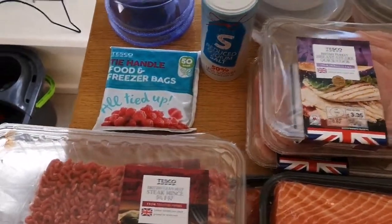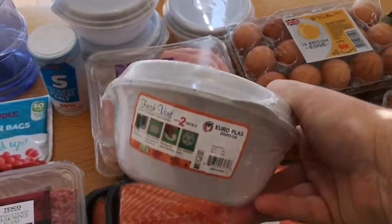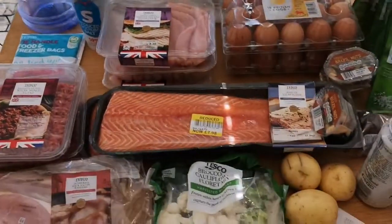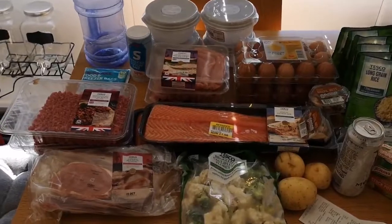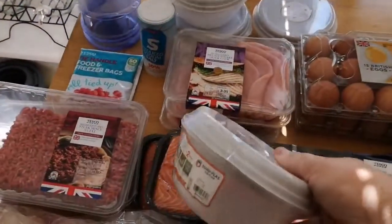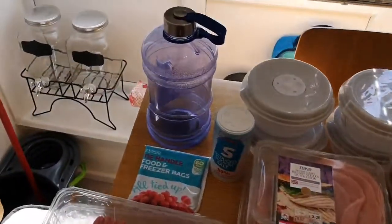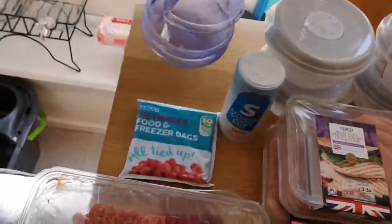Freezer bags are very important, and I've got some disposable microwave tubs as well — these were a pound each, and you get two in each tub. So it all worked out at approximately £75 for all of that. Obviously you're not going to need to buy any of these tubs again because they're reusable and microwavable. The drinks came out at only £2.50 as well, so that's handy.